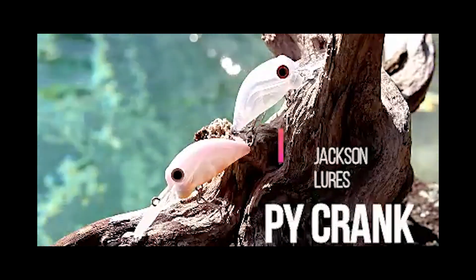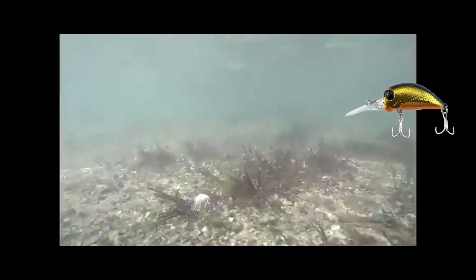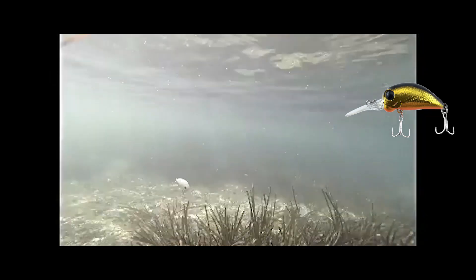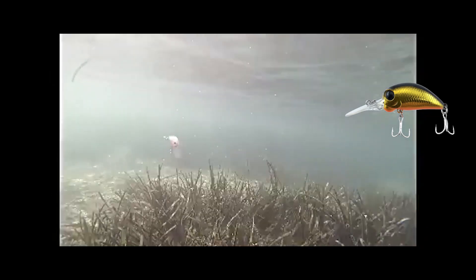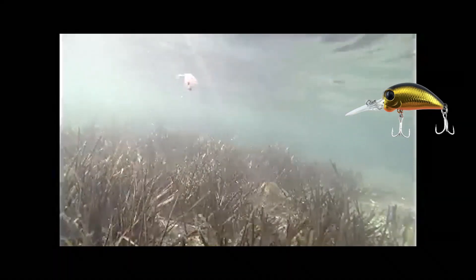The PY Crank from Jackson Lewis Japan is a deep diving crankbait. On a fast retrieve it has a nice tight action and gets down to its diving depth of two meters fast. On a slow retrieve it has a nice wide tail wobble, and with its weight transfer system it dives down to that depth fast.